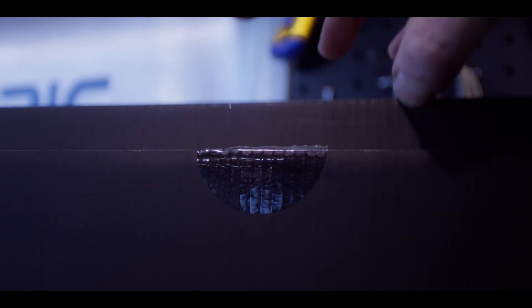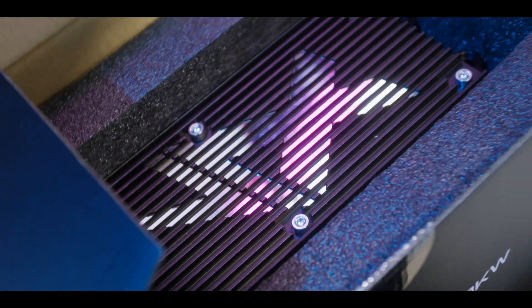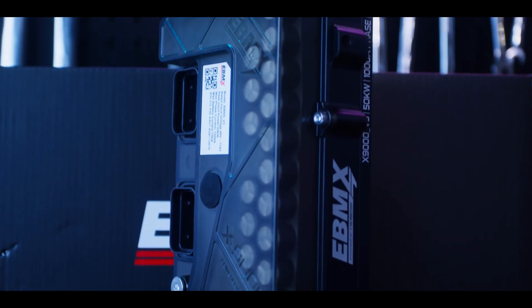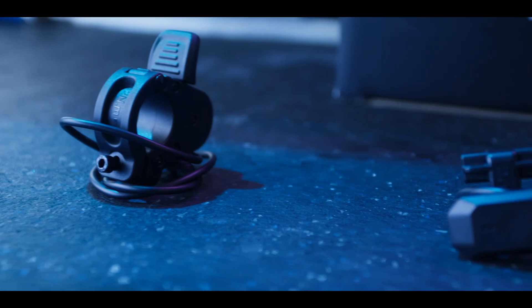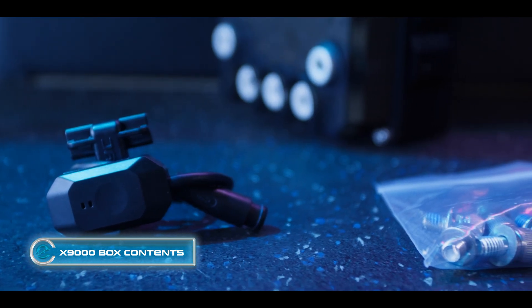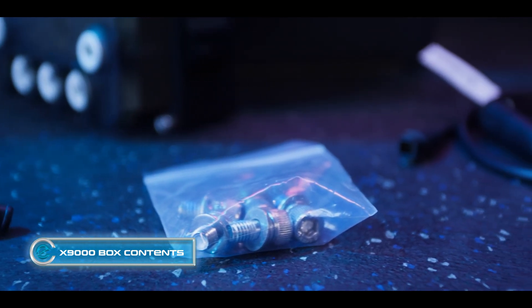The UBMX X9000 delivers tons of power with smooth, reliable tunability. With a 50kW output and six fully customizable power levels — three each in race and street mode — it also comes with a new feature called wheel lift assist, which we'll tap into in another video. What's going to come in the X9000 box is a regen throttle, a Bluetooth connector, a bag of bolts, and the required bolts for your phase amps and power cables, plus a 2-to-1 cable.